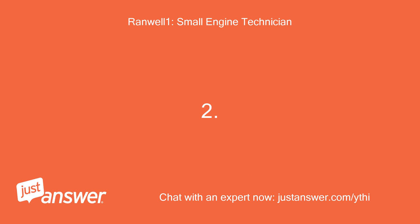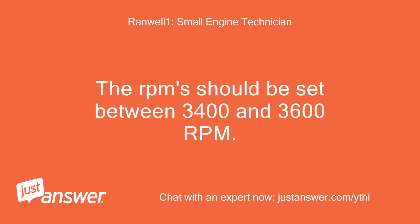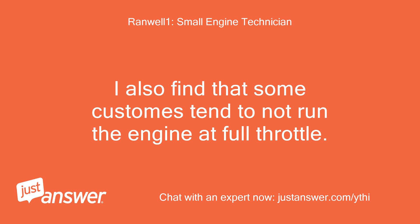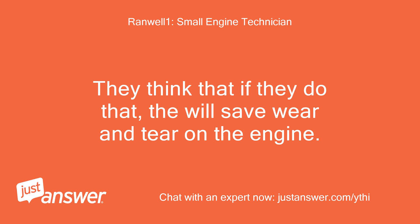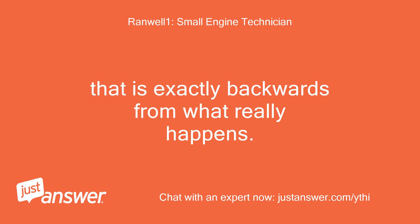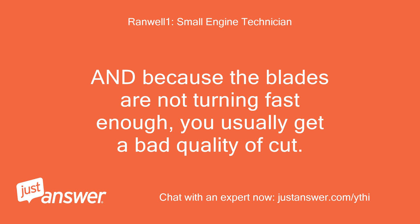Second, the engine may not be running at the correct RPM. The RPM should be set between 3,400 and 3,600 RPM — no more than 3,600 revolutions per minute. Some customers tend to not run the engine at full throttle, thinking it will save wear and tear, but that is exactly backwards. It puts much more strain on the engine to not be running at full RPM, and because the blades are not turning fast enough, you usually get a bad quality of cut.